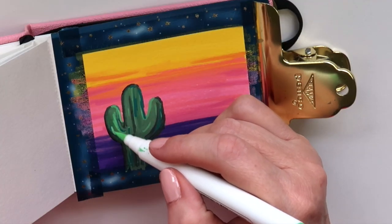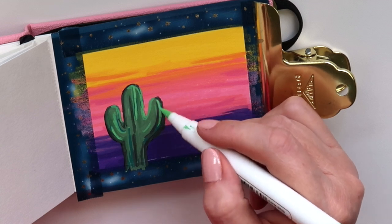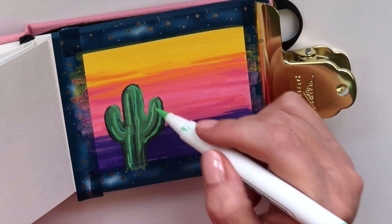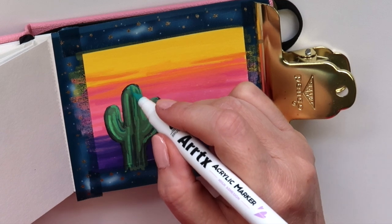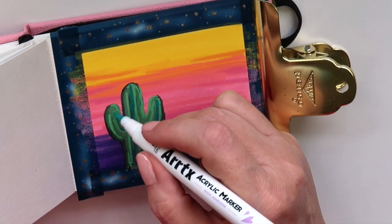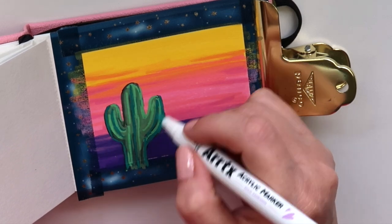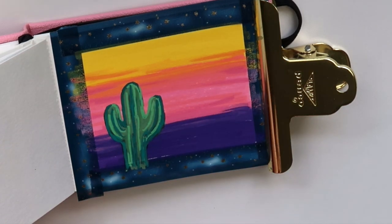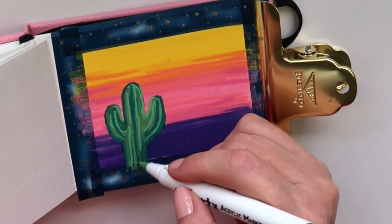A couple of times I noticed my black marker was so juicy it splattered just a little bit when taking the lid off. So you want to be careful and protect your work — do that on some scratch paper if you're using the black, because I did get a little bit on my desk. There was no leaking, but you can layer more and get them more opaque. You really get all the good parts about acrylic markers and none of the bad.